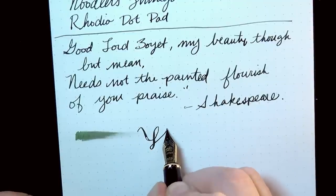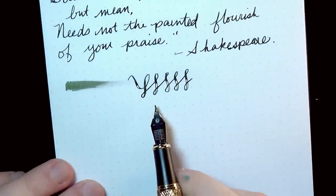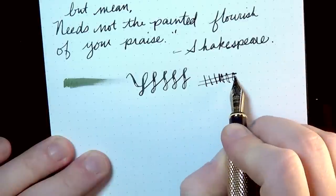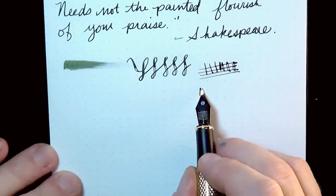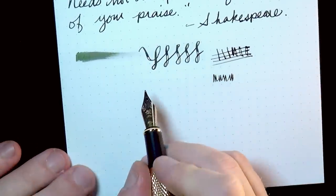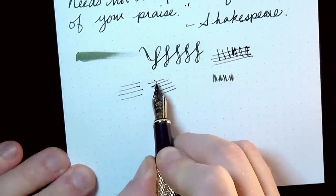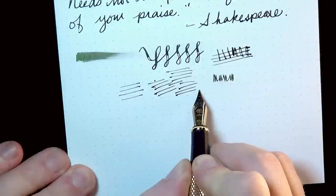It's the same basic nib, so you're going to get a lot of that same line variation, and you can see I'm doing some railroading here. When I have more ink in the pen, that hasn't been a problem — this is probably just because I'm at the end of the ink. You do get a nice bit of line variation where the tines will separate for such an inexpensive steel nib. Upside-down writing is pretty smooth. In terms of smoothness, I did not find this to be the smoother of the Jinhao nibs — there's a little drag in the left-hand direction.